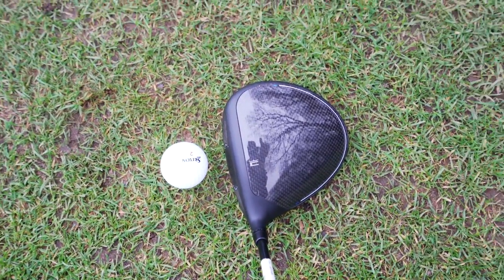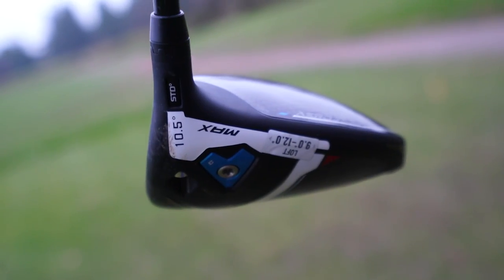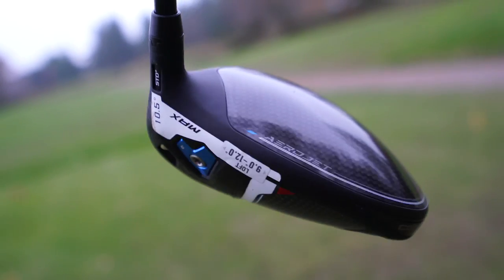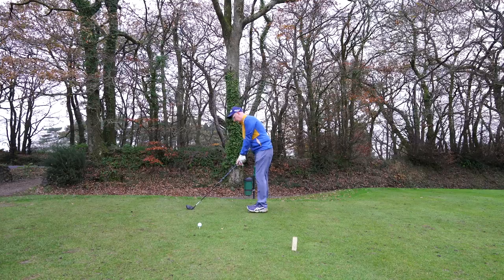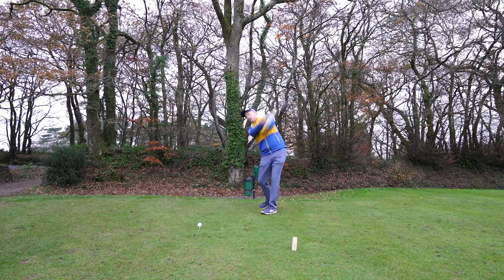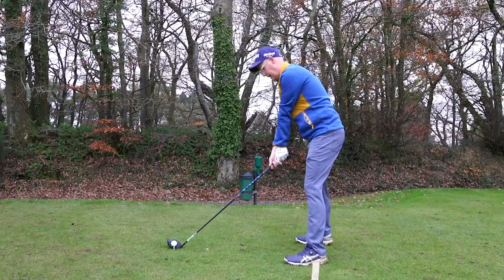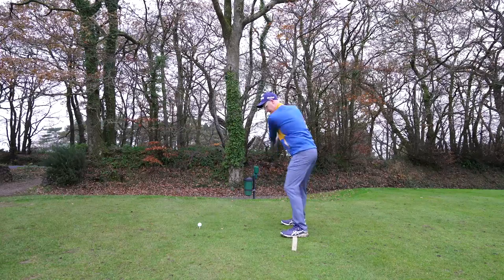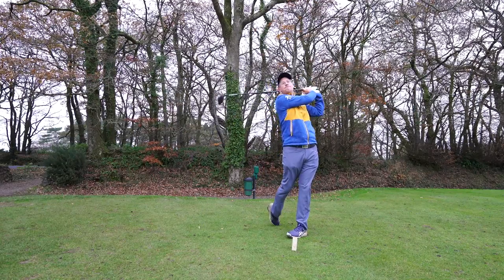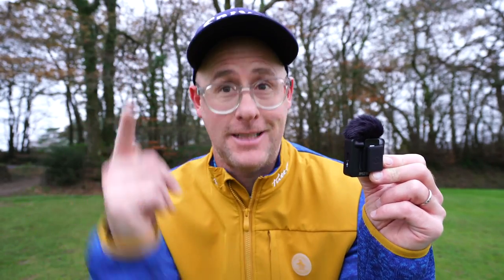Looking at the Max, it sits definitely bigger down by the ball. The back is more stretched back and hugging the ground, which you'll see in the tech — you can see how flat the back of that is, trying to get that center of gravity deepened back. You can see the weights in the heel because this is a more draw-biased version. It was a good hit and sounded nice.